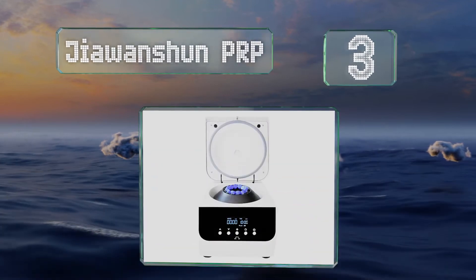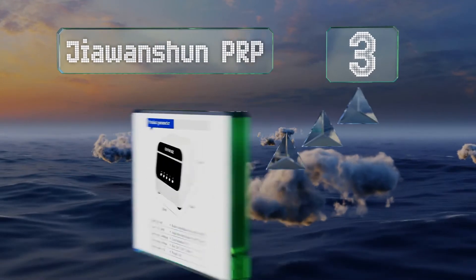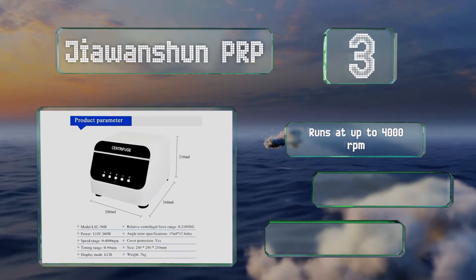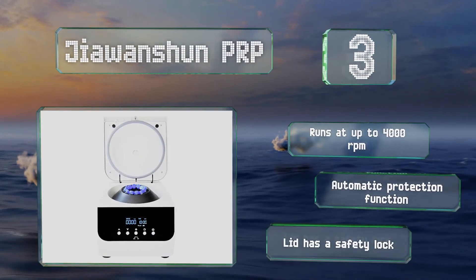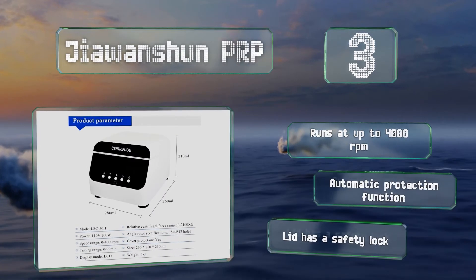Nearing the top of our list at number three, available in a range of configurations based on test tube size and voltage, the Jawanshan PRP is perfect for a variety of tasks. While it is a little pricey for its capacity, it somewhat compensates with a large display and an uncluttered design. It runs at up to 4,000 RPM and features automatic protection and a lid with a safety lock.